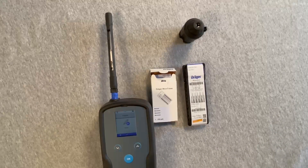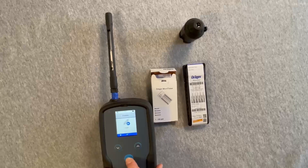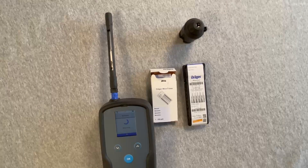If the backlight is off, press any button to illuminate, then press the OK button to begin the measurement. Measuring will be shown throughout the course of the measurement.